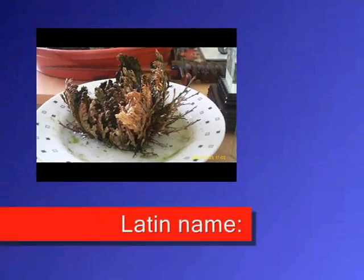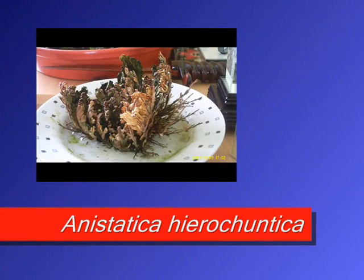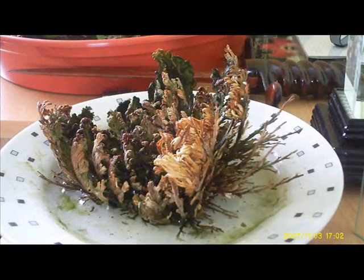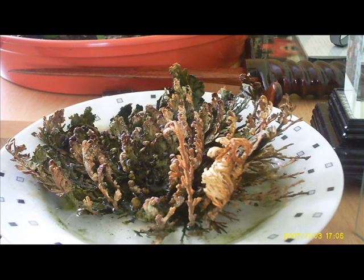Obviously here it's in a dish with water in it, so it won't root. We'll put it in some soil and let it root, because if it doesn't have soil it won't get any nourishment, and then if you keep doing this it will die.